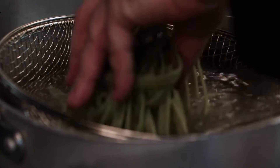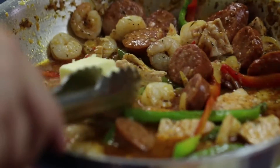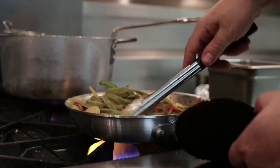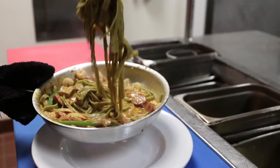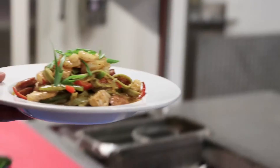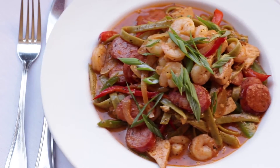While the pasta is being heated up, we're going to throw our butter in. Once that's melted, we're going to take our pasta and throw it in. We're going to sauté that again a little bit so it picks up all the flavors from everything, and now it's ready to serve. This is our pasta jambalaya.